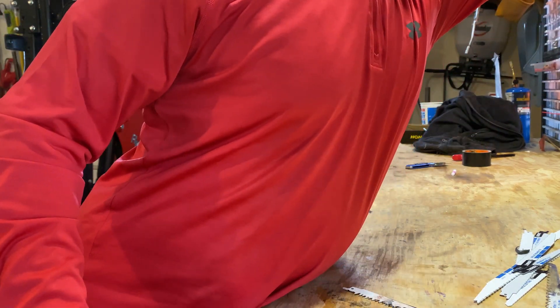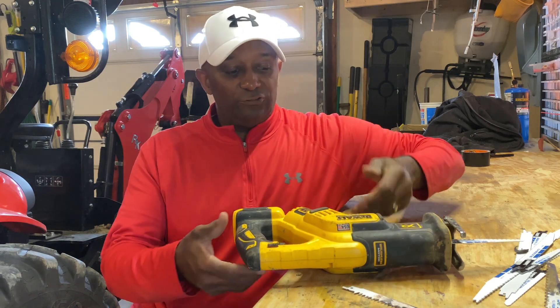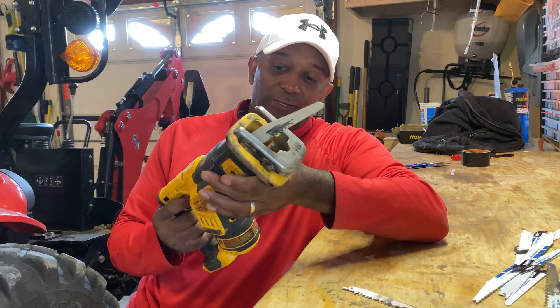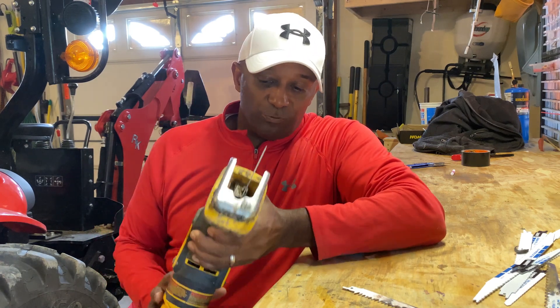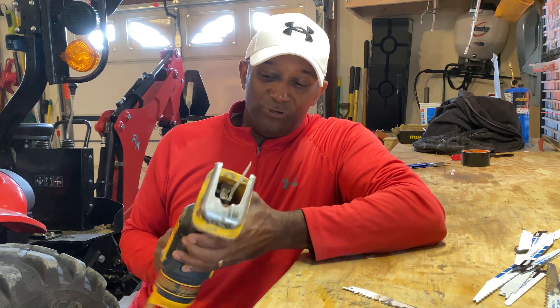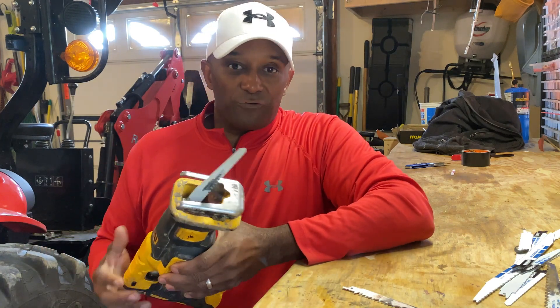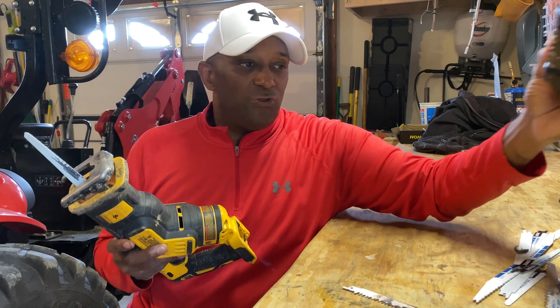So, most of you know what a sawzall is. A sawzall is actually a brand of reciprocating saw. I just happen to call all of them sawzall because they do saw all. You could literally cut a house in half with this particular tool. These come corded or cordless. The majority of them get used in cordless situations because it allows you to move around more freely.